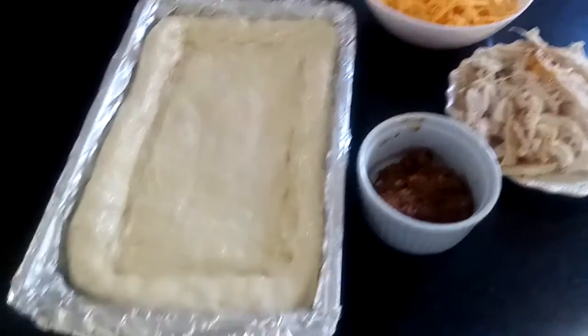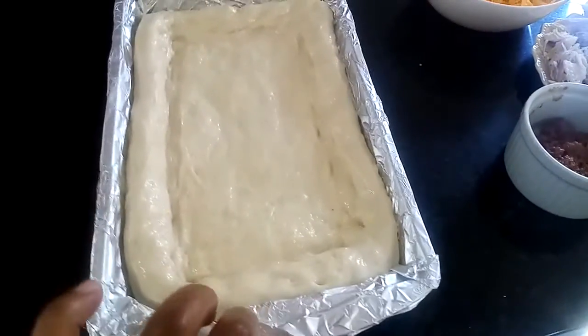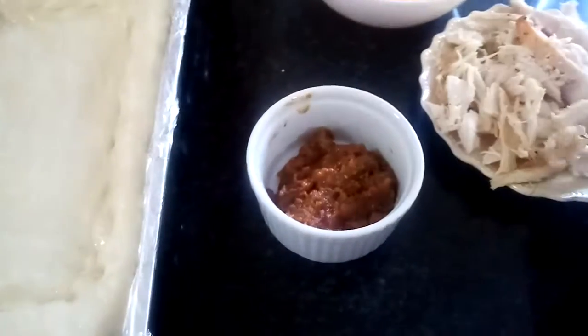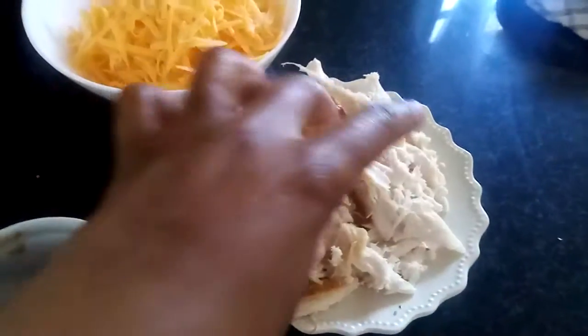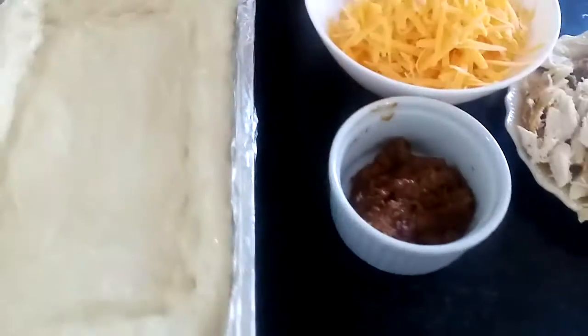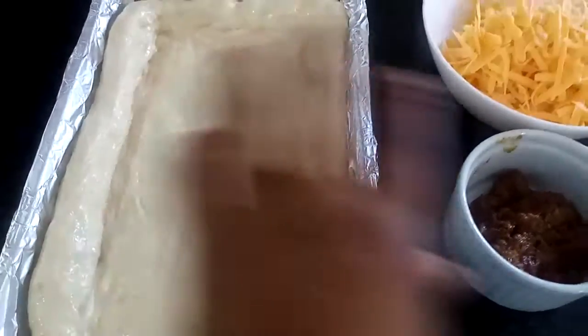Here we are in the kitchen. As you can see, I already have my dough in my pan — I've just flattened it to fit the pan. Here is my leftover tomato gravy from yesterday, and this is the chicken breast — just the one breast, I've shredded it. And obviously I've got some cheese as well. So what we're gonna do is spread the tomato sauce first, then put in the chicken and the cheese.